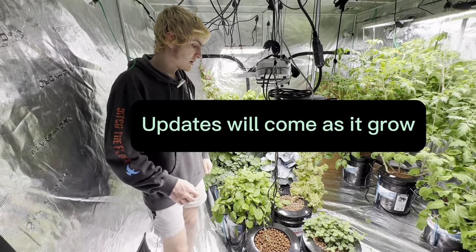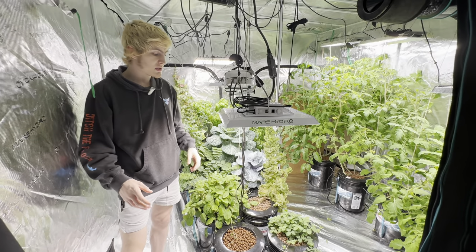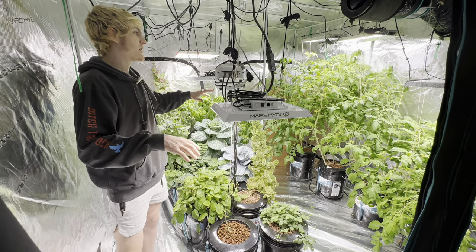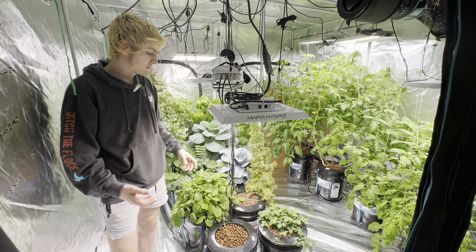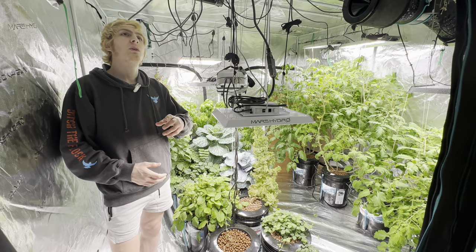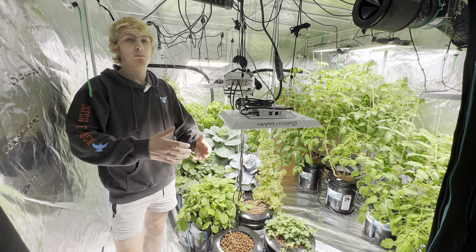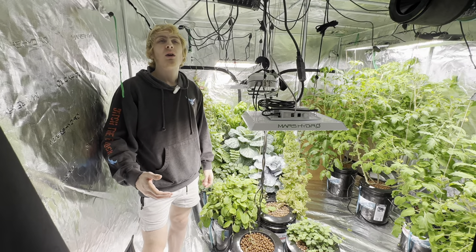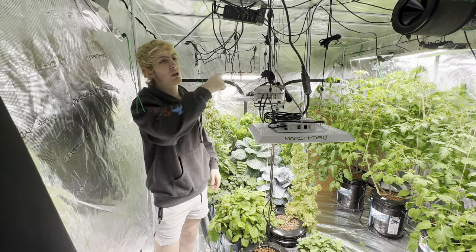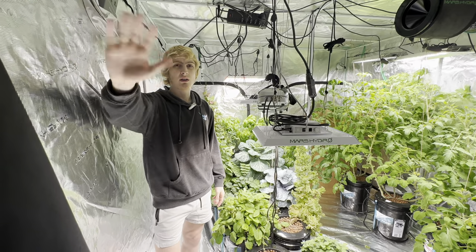We're going to be creating a playlist specifically for individual types of plants like the tomatoes or the strawberries. We also have general hydroponic plant videos covering start to finish on a bunch of different plant types in short and long form on YouTube, Facebook, Instagram, and pretty much any social platform. If you have any questions, leave them down below and I'll try to help. Check out our hydroponic plants playlist and subscribe for more. Thank you for watching — have a great day.